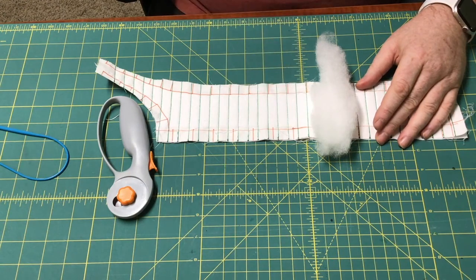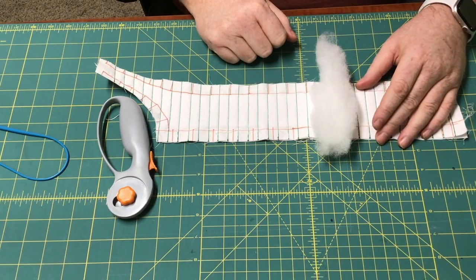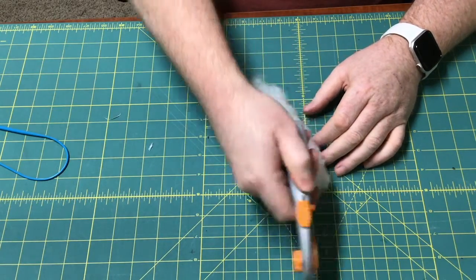That's fine — you just have to run it the other way, and that will fill the channel. The easiest way that I've been able to figure this out is I just take a small length of the batten.